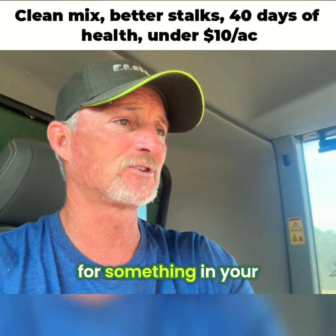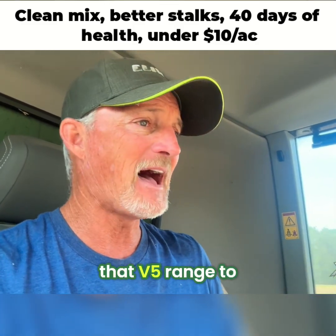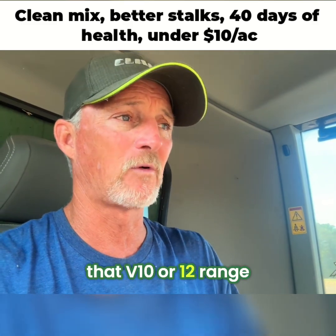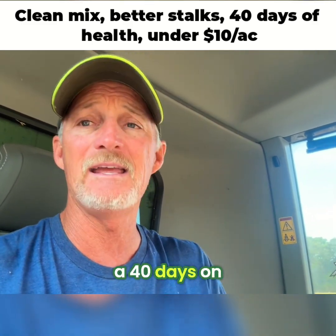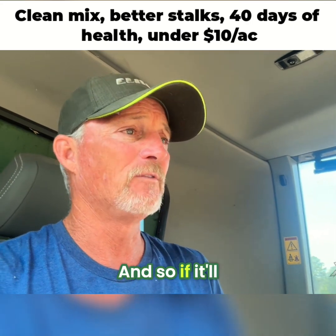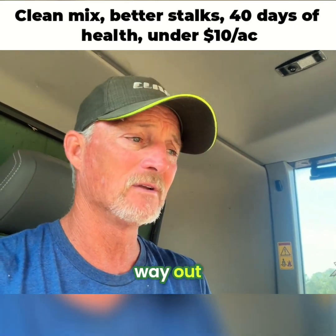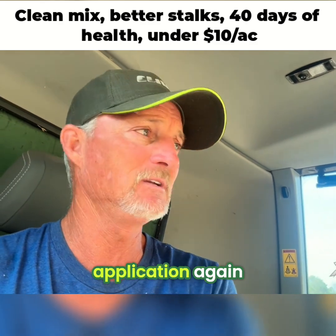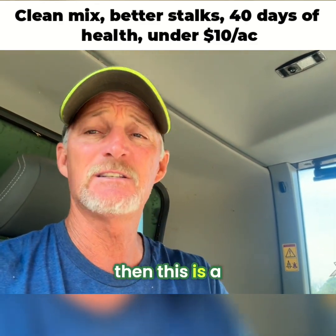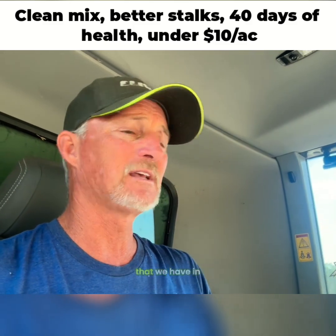If you're looking for something in your program that's under $10, that'll get you from that V5 range to that V10 or V12 range — we're talking about 40 days on this active — and if it'll get you those days and plant health all the way out until you make another application, then this is a product you need to look at, because not everything mixes well with what we have in the tank.